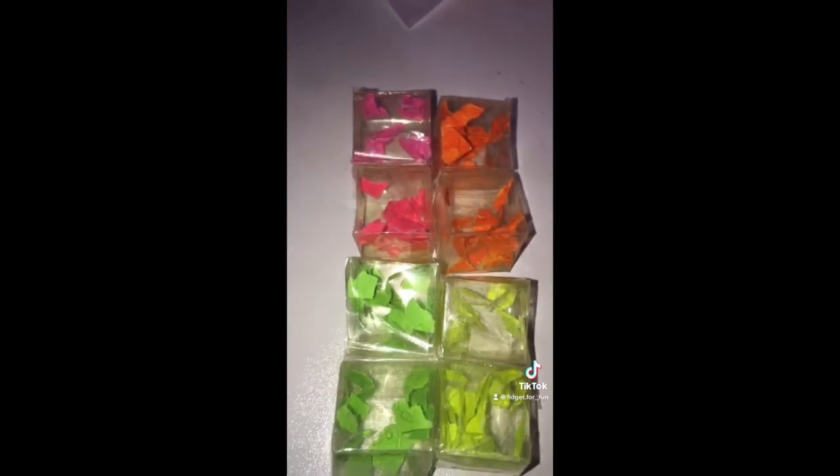Now you need to put them all face up so the tape is at the top. Now you need to get one of your cubes and make it up so the tape is at the top, and get another one and do the same next to it, then do the same to the bottom bit.